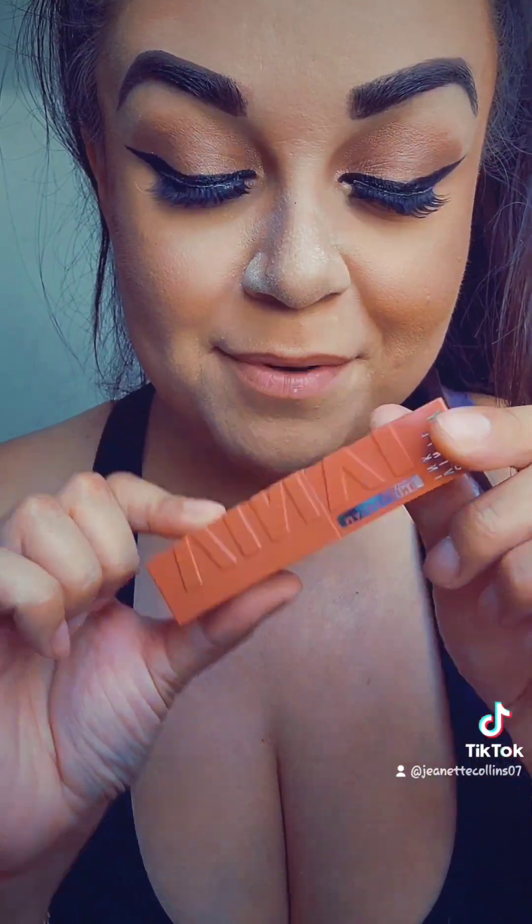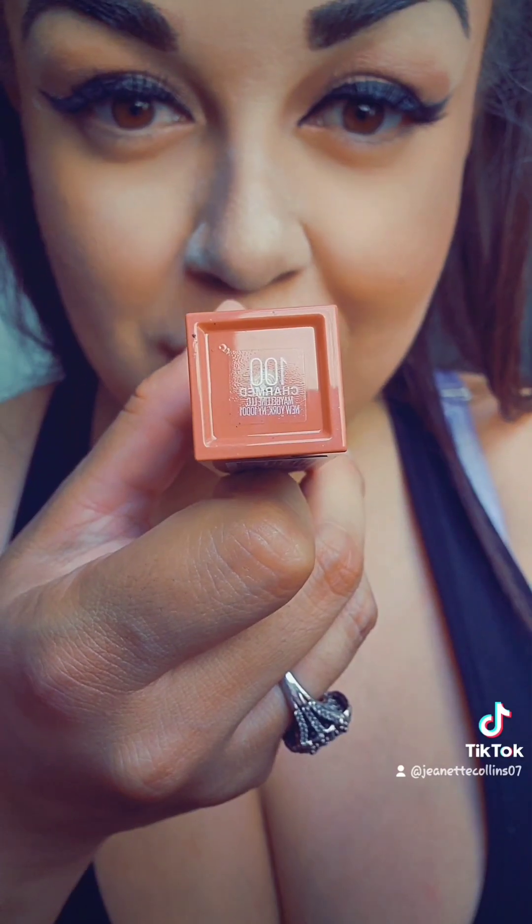Now we just have the lip. Maybelline — this is in Charmed 100. Let's put it on.